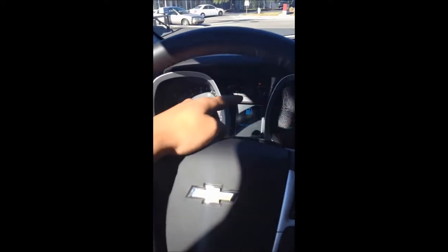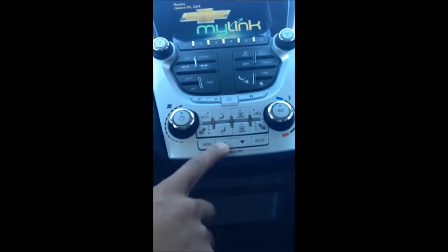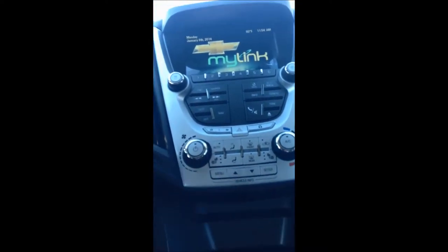You're going to notice your miles per hour gauge, RPM gauge, your temperature, as well as your gas gauge. Now this center is called your driver information center. You can flip through this screen with these buttons located next to the bottom of your air conditioning buttons, so by scrolling up or down, you can change through different settings on your driver information center.